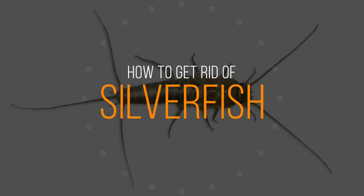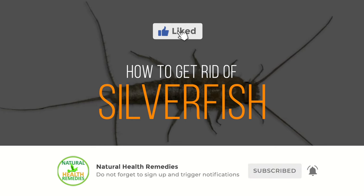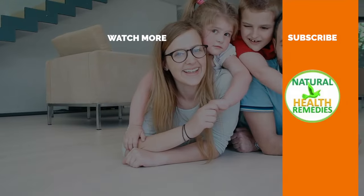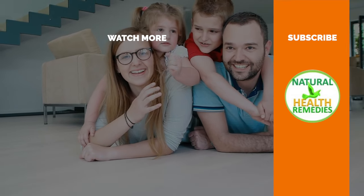I hope you have enjoyed this video. If you have, please subscribe to Natural Health Remedies and don't forget to give this video the thumbs up. I'm sure you're going to enjoy the next video on how to get rid of silverfish with baking soda. Thanks for watching!